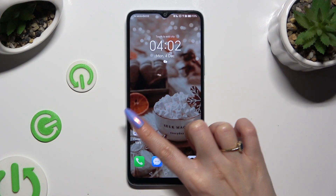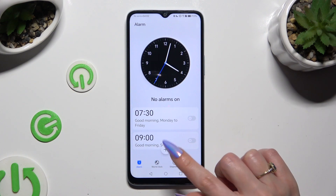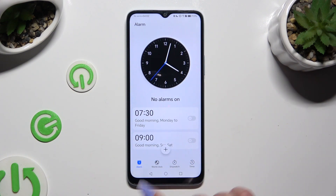Begin by going into the clock app and tapping on the alarm section at the bottom left corner. Now to add a new one, select the plus at the bottom in the middle.